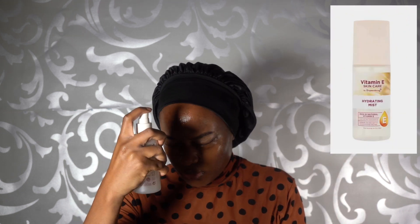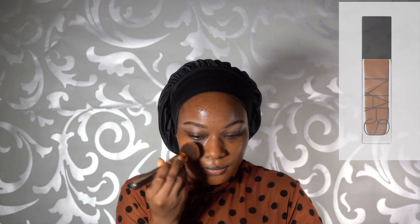Hey everyone, welcome back to my channel! Today I wanted to show you guys a quick tutorial on how to do a quick soft glam. First, I spray my face with Superdrug Vitamin E spray.